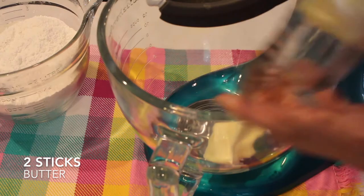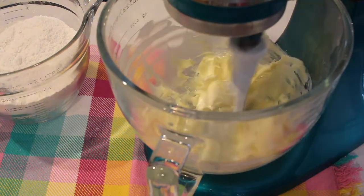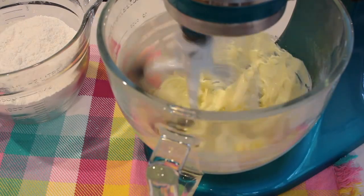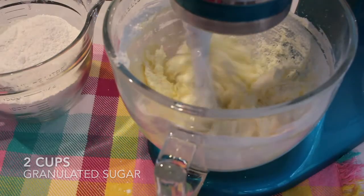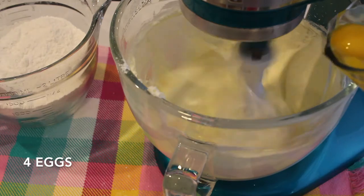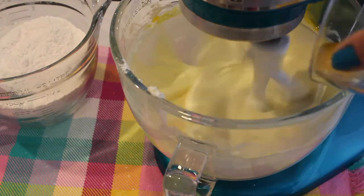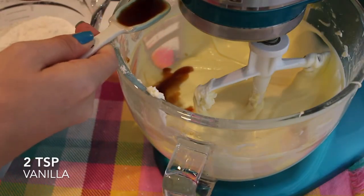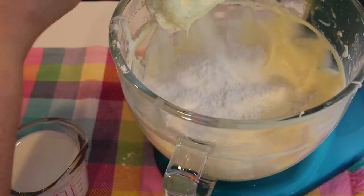Now I can start my wet ingredients. I'm going to start with two sticks of softened butter and mix that on medium speed until it's light and fluffy. Then I'm going to add in two cups of granulated sugar and make sure they combine to be very fluffy. Next I'm going to add four eggs, adding one at a time, and lastly two teaspoons of vanilla, mixing it all together until combined.